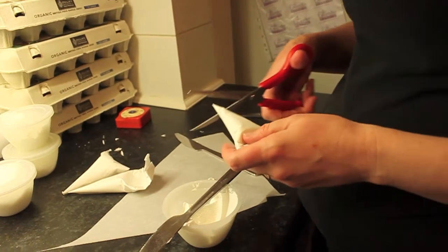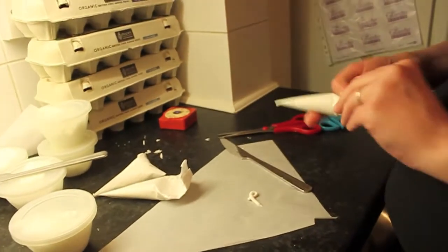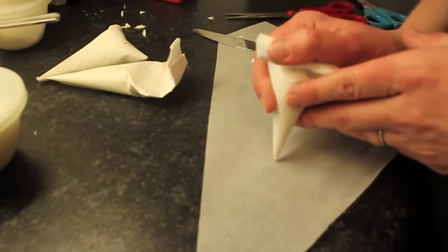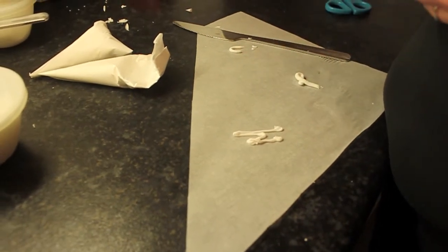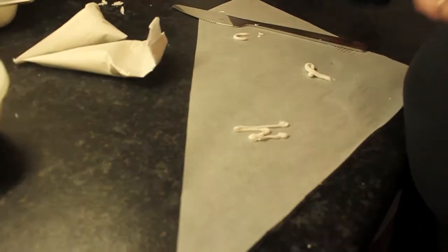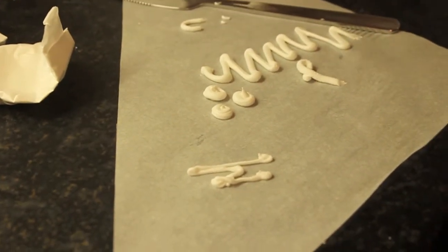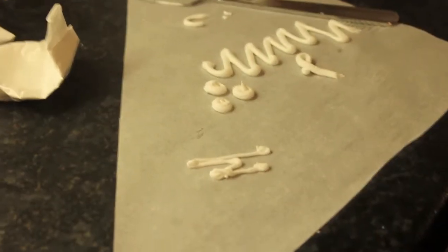Just cut the end off a little bit, depending on the size of the line you want to apply. Do a bit of practice first and then you go. It looks fabulous - you make it look so easy!